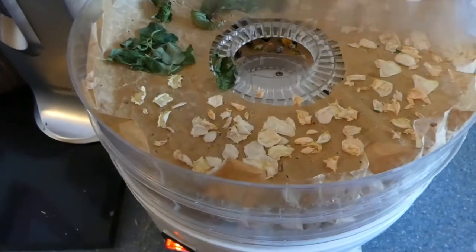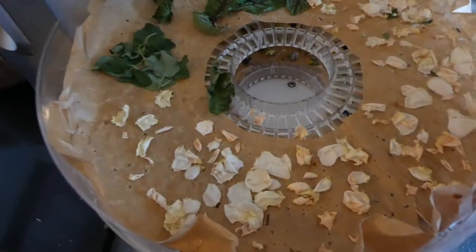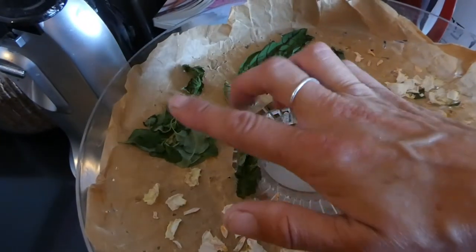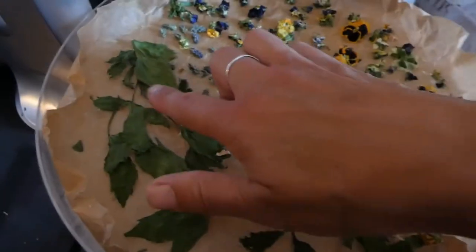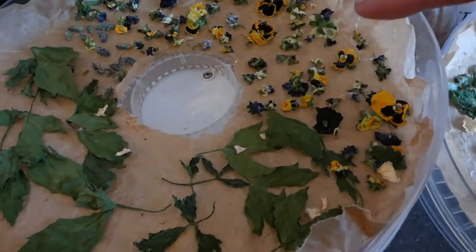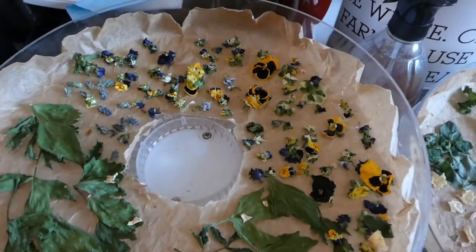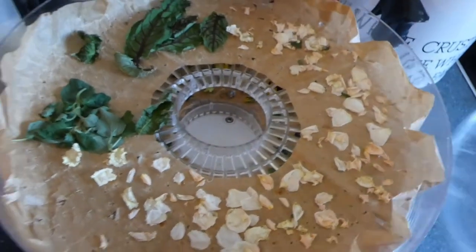Lastly, what have we got on the dehydrator today? We've got our roses, we have sorrel, then we have Indian mint, luffage, and all the violas and pansies. And lavender — very tiny.